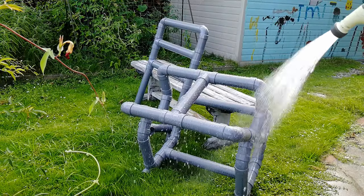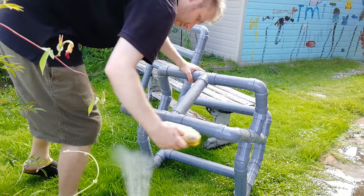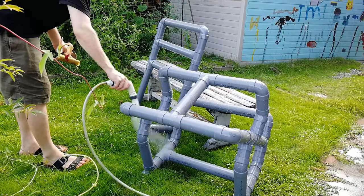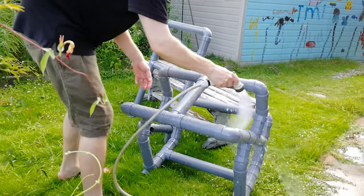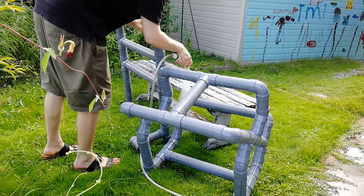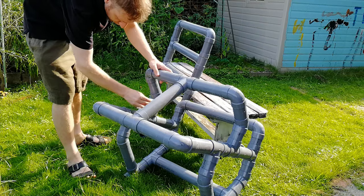Time to paint. First we're going to rinse it, then with water we're going to use some sandpaper. As we're using PVC pipe, the surface needs to be a little rough so our paint can stick. We can then rinse again, then dry it with a cloth — I don't have a cloth, so I'm going to use a kitchen towel.